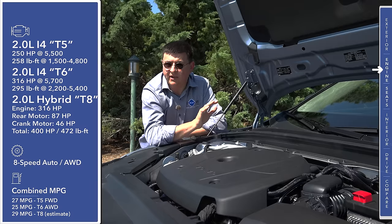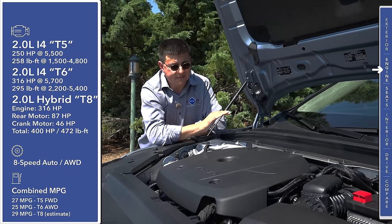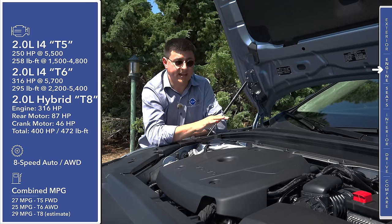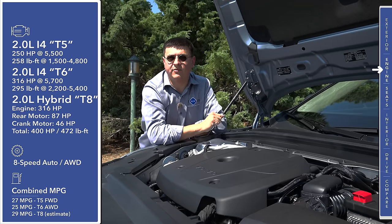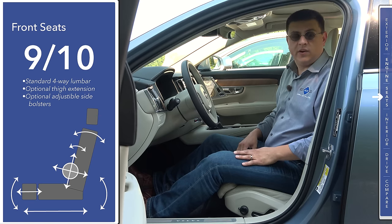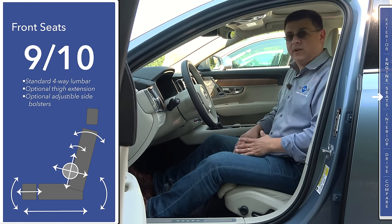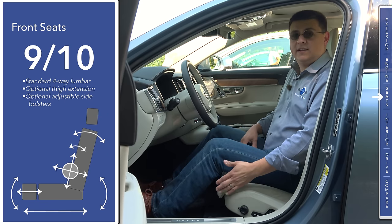We don't know the exact mileage figures for the T8 plug-in hybrid yet, but expect around 28 to 29 miles per gallon once the battery is depleted and about 20 miles of EV range when the battery is full. When it comes to front seat comfort, the S90 scores very well for this segment — it's essentially the same seat design we're seeing in the XC90.